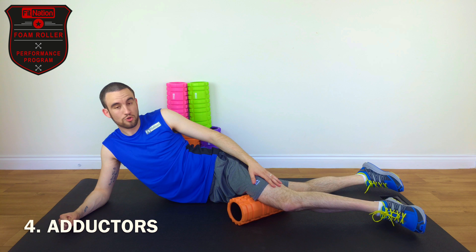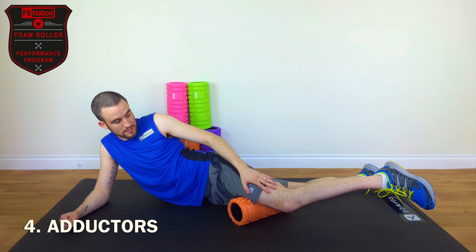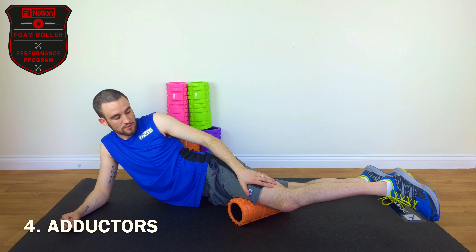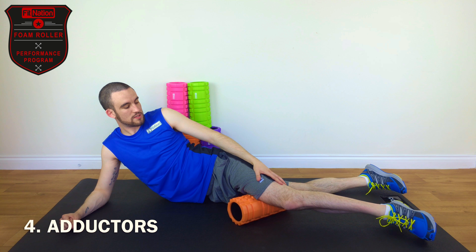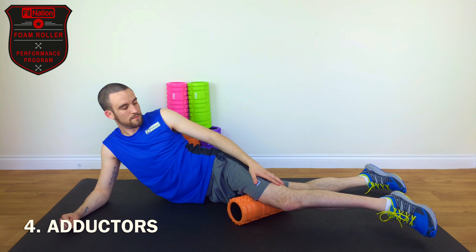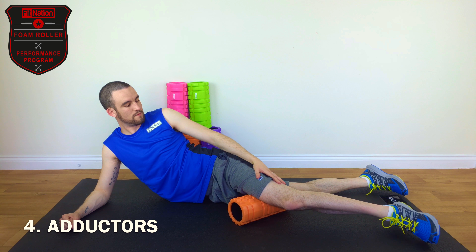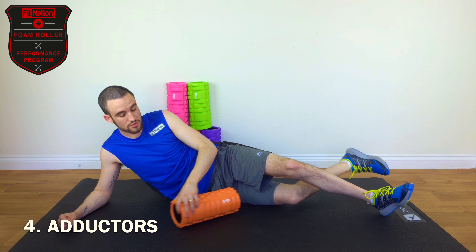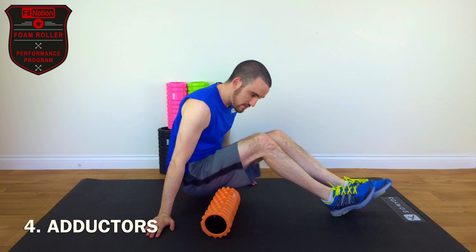Once we've done our 20-second pause, we'll do some cross rotations: bring your leg up, then bring your leg down — one, two, three, four, five. That's how we do cross rotations for the adductors, and then obviously you would repeat that one for your other leg.